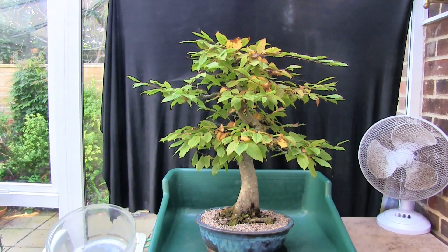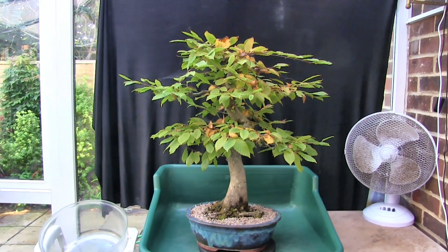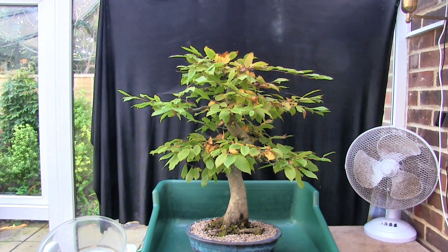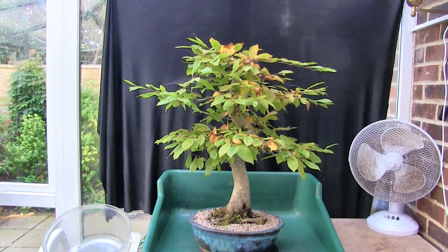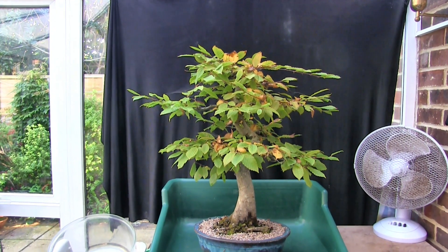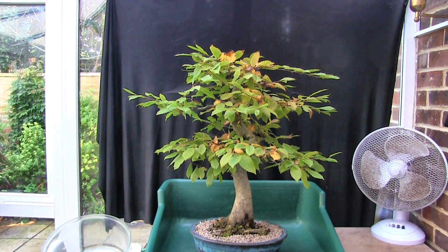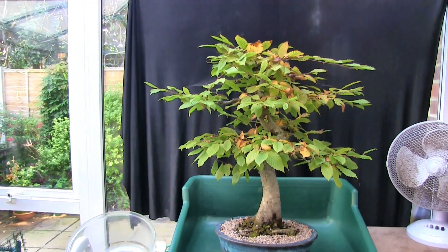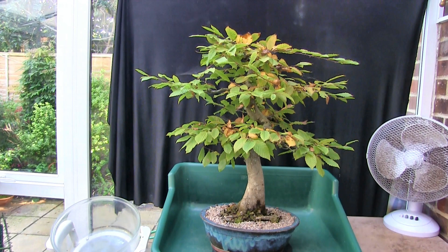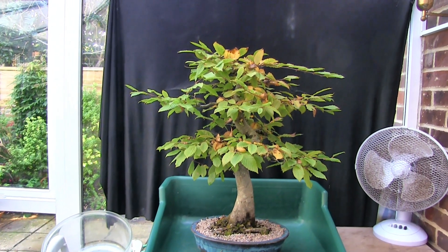In my previous video where I filmed what I thought was all of my trees, the sole purpose was to create a benchmark photo of each one as they are at this point in the year, heading towards the middle of September 2023. Obviously to complete the set I now need to do that with this one.